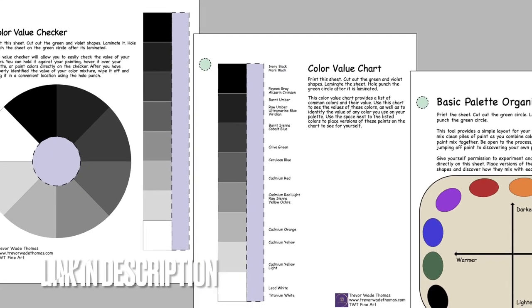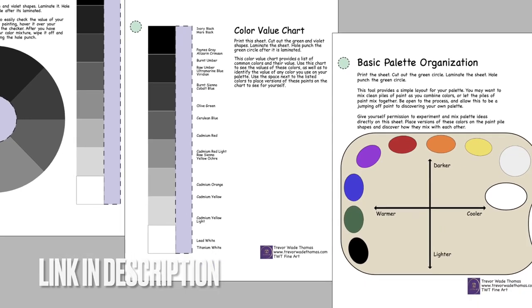I want to share with you a tool that I created — a downloadable PDF. I'll leave a link in the description so that you can use it. I tried to make something that will most quickly teach you to see value in color, which is probably the hardest but most beneficial skill you can have as a painter.